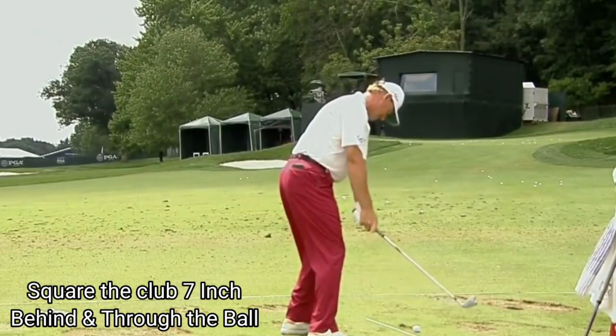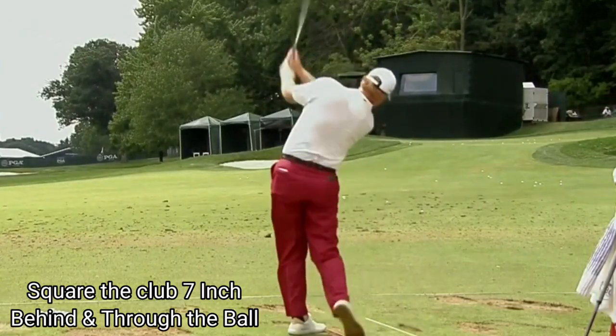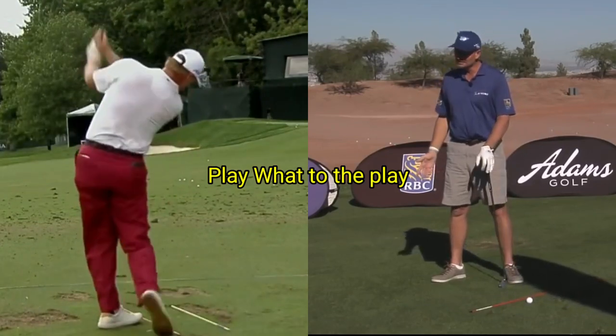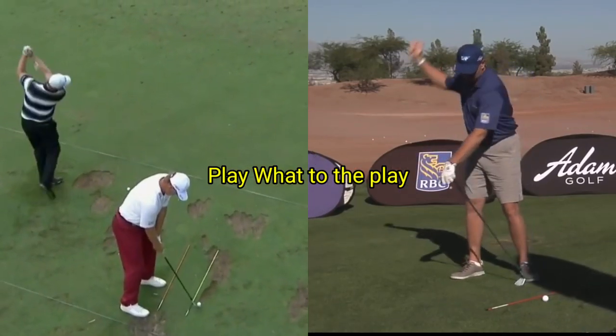He played well enough on the weekend to move up into the top 16, and that got him into the next year's U.S. Open at Oakmont. If you're hitting a fade, play with a fade. My good friend Ira is back here — he's a very athletic individual and he has to swing in a certain way because of his stature.